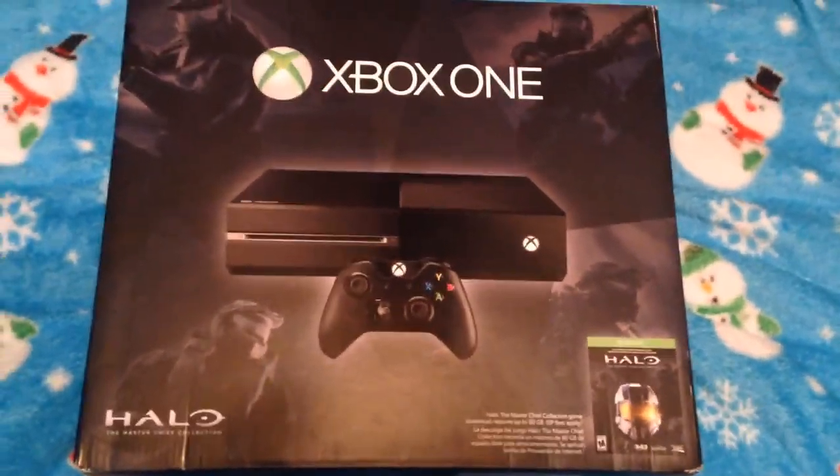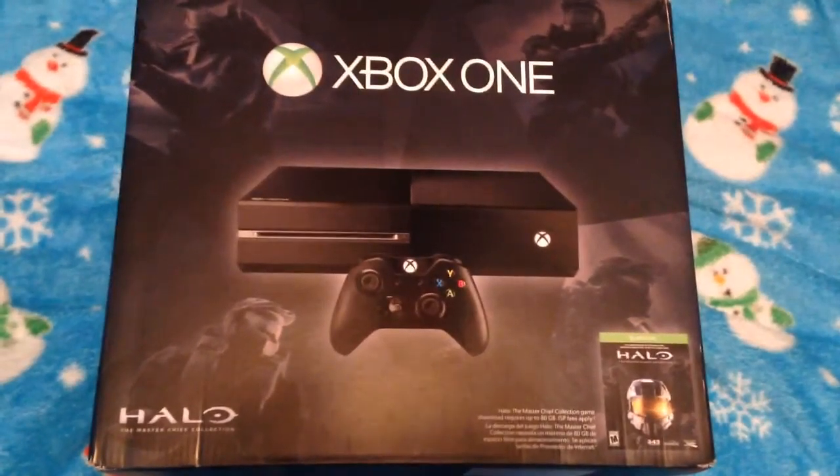Today's the big day, guys. I just got my Xbox One and I'm going to unbox this thing for you guys.